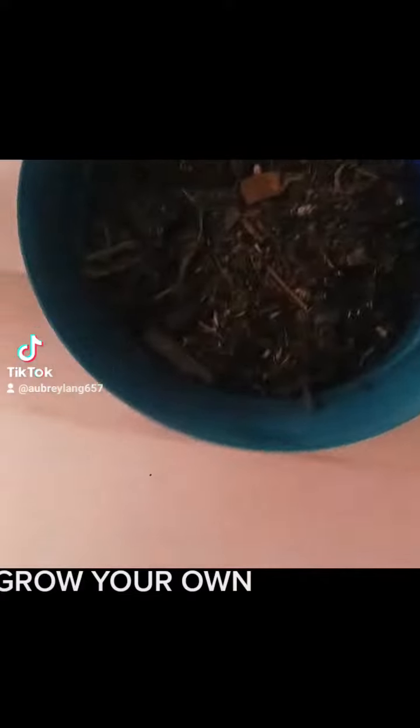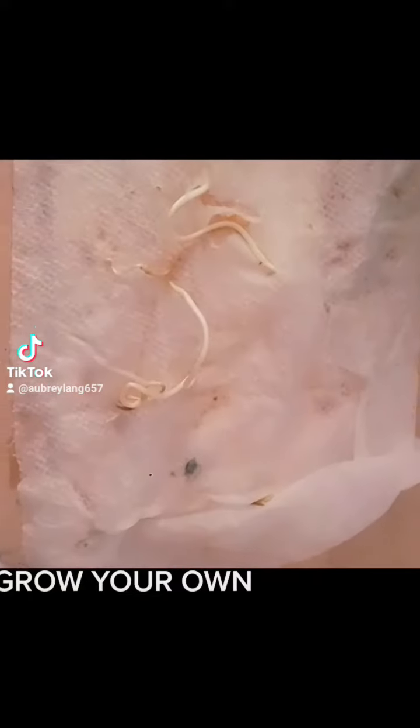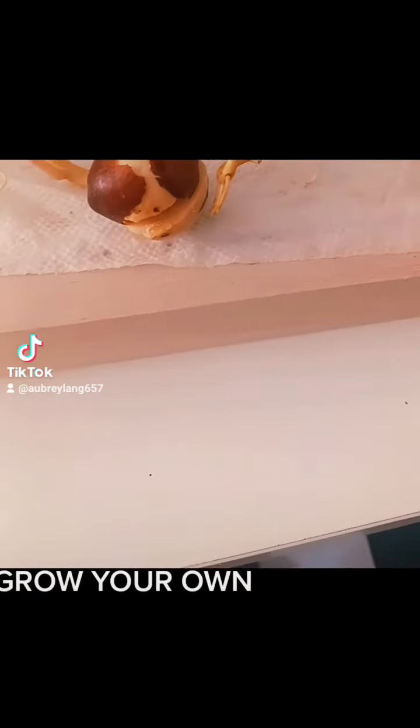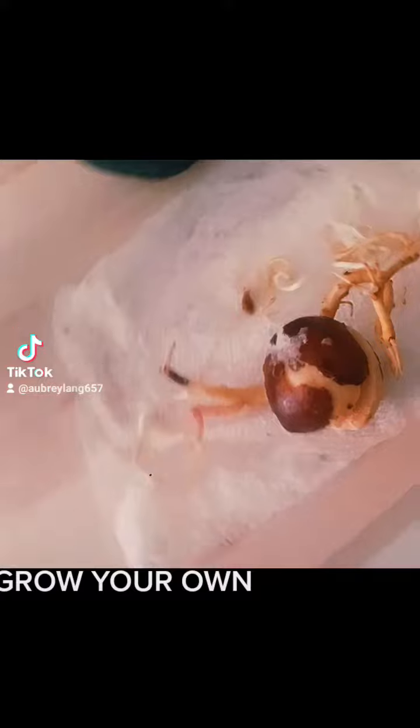I'm always on TikTok trying stuff. Here I go again. I'm a huge health nut and I want to try to grow a lemon tree and an avocado plant. Y'all just gotta know that I'm a TikTok addict, but when it comes down to trying things and testing the theory, I'm all for it.